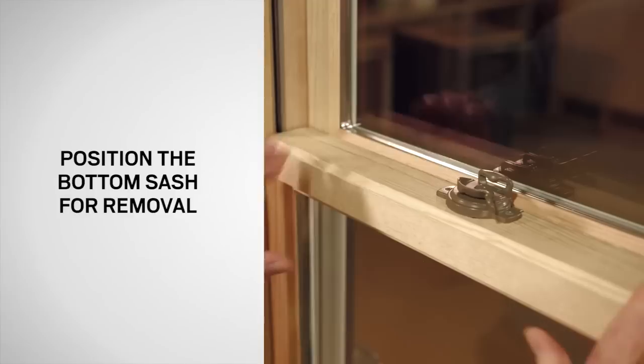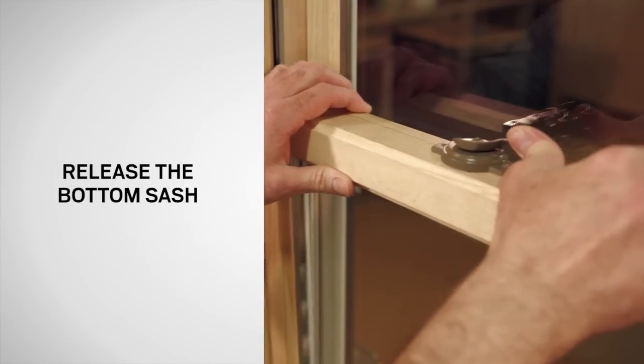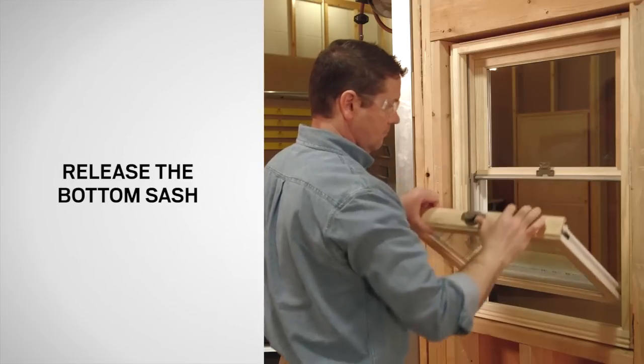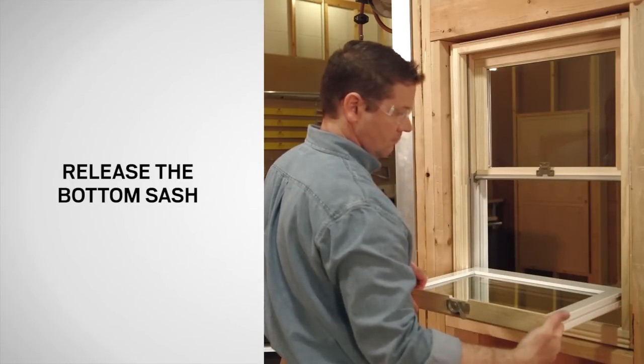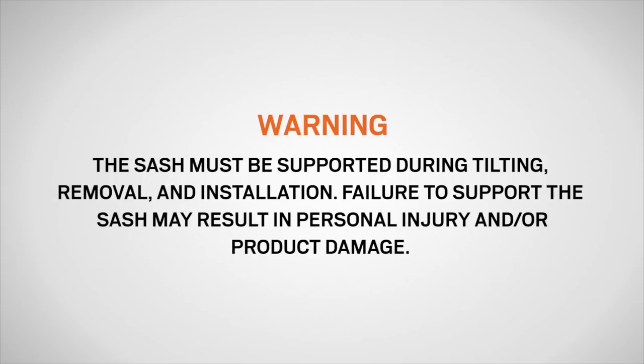Start by unlocking and opening the bottom sash. Retract the tilt latches by pushing the lock forward, then tilt the bottom sash in to 90 degrees and be sure to support the sash. The sash must be supported during tilting, removal, and installation. Failure to support the sash may result in injury, product, and/or property damage.